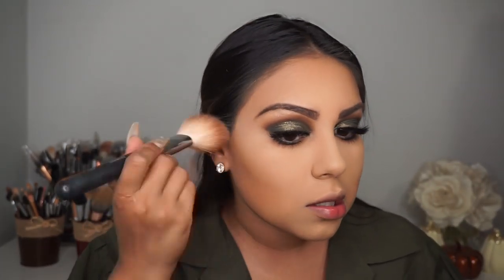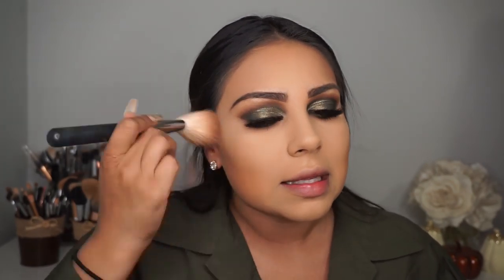For blush I'm using the Matte Cosmetics shade Gingerly. I'm applying it to the apples of my cheeks using a Lorella Cosmetics blush brush from their Glitz Up Your Life brush set. I like dabbing it on my cheeks and then bringing it back.